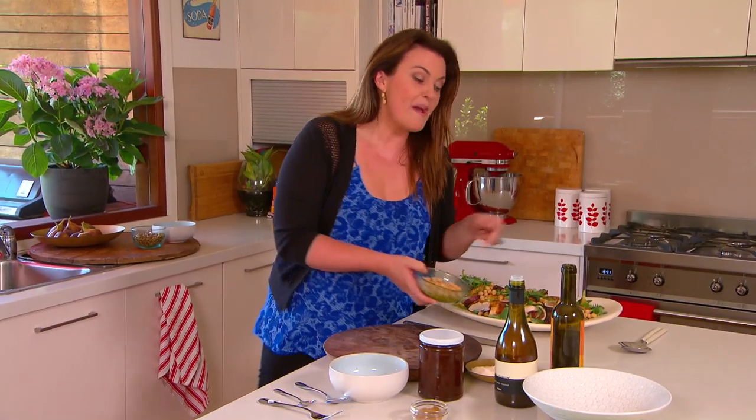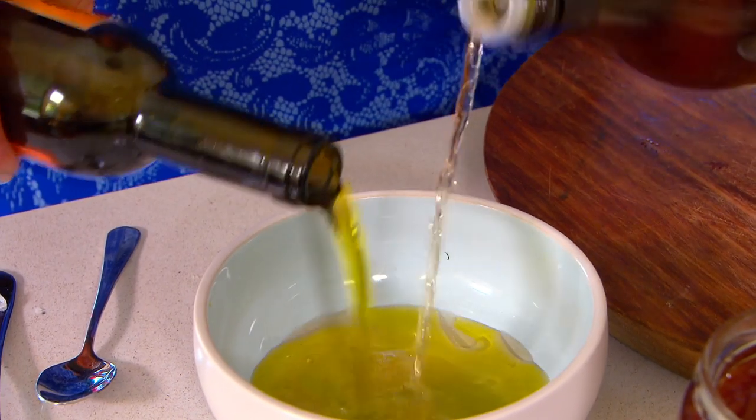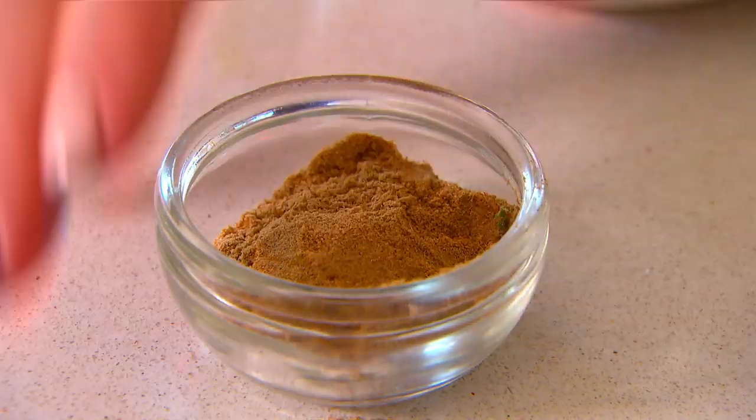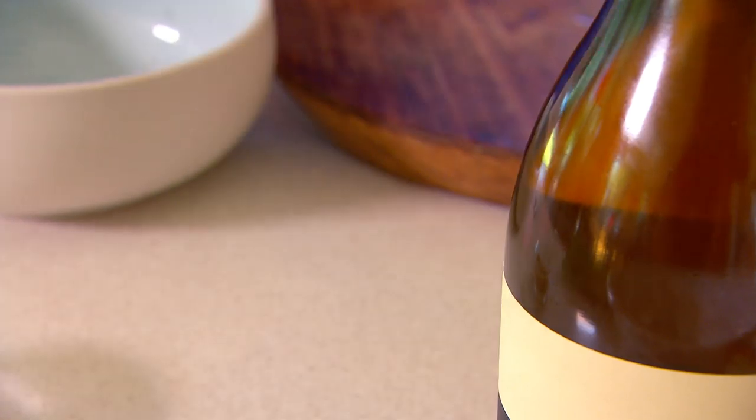Now there's only one thing left to make this salad really sing, and it's a dressing. I've got some vinegar and oil — just a splash of each. Then I'm adding a couple of pinches of cumin, which lends itself to the idea of using chickpeas and figs — a little bit of a Middle Eastern twist. And then the star ingredient: some marmalade.